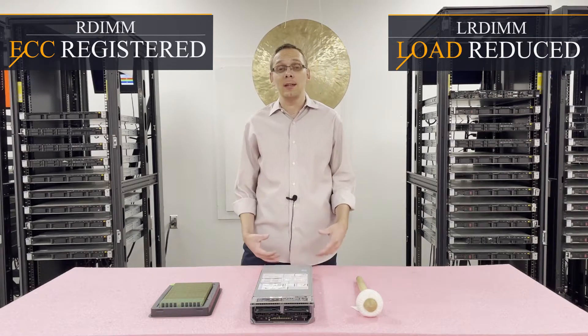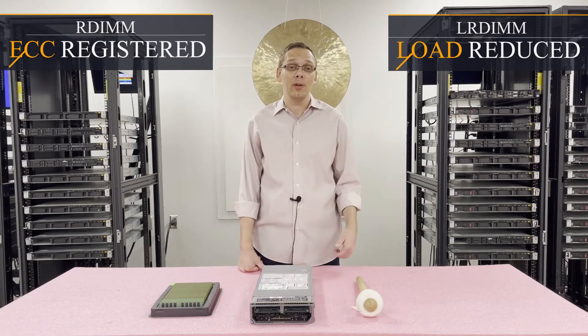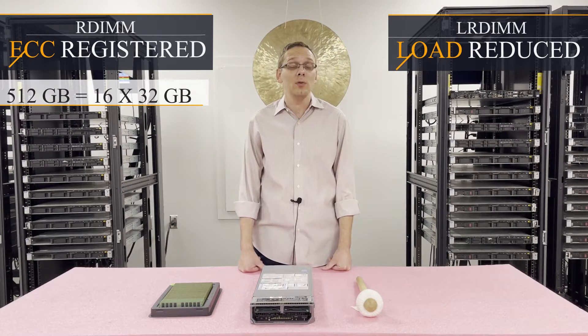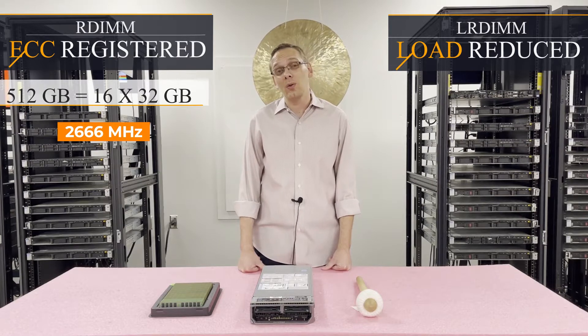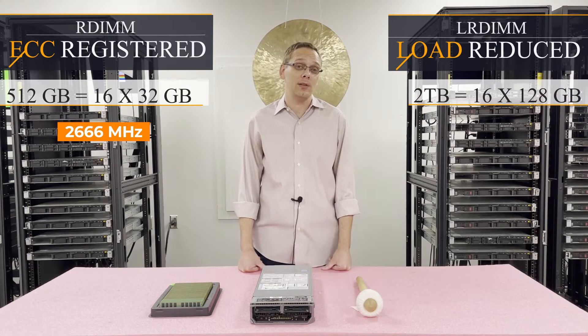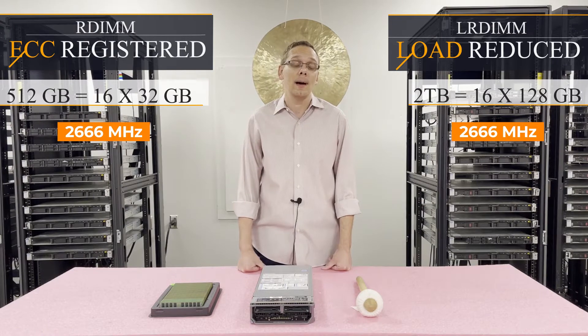There's a distinct advantage with load reduced memory as far as scalability, because with ECC registered, the max you can get is 512 gigabytes using 16 x 32 gigs at 2666. However, with load reduced, you can actually get four times the scalability and get two terabytes of RAM using 16 x 128 gigabytes at 2666 speed.